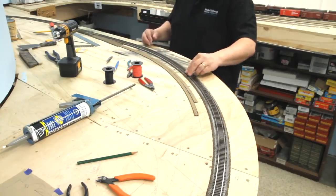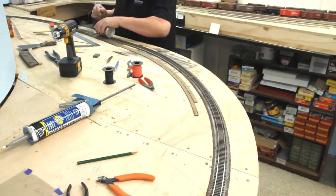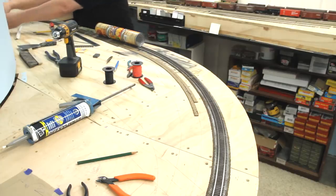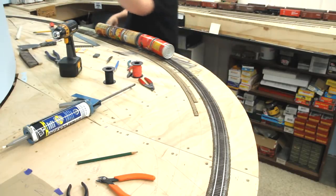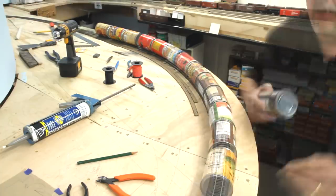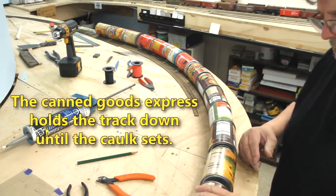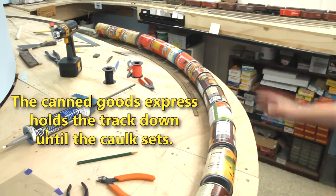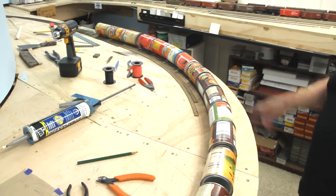I think this is about done, so we've weighted it in place — that's what I call the canned goods express. We still have to solder those feeders in place. We'll let this set for a long time — several hours at least, and overnight is better. Then we'll come back, pull the cans off, and put the feeder wires on.